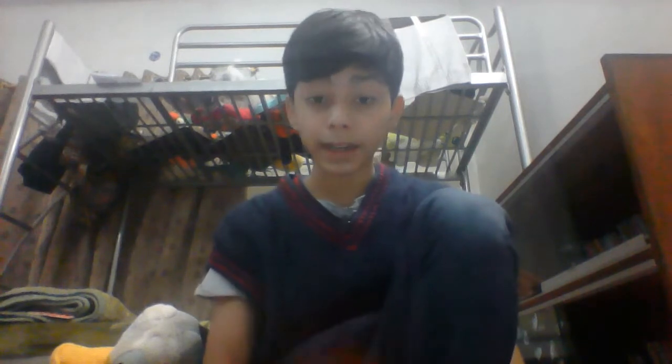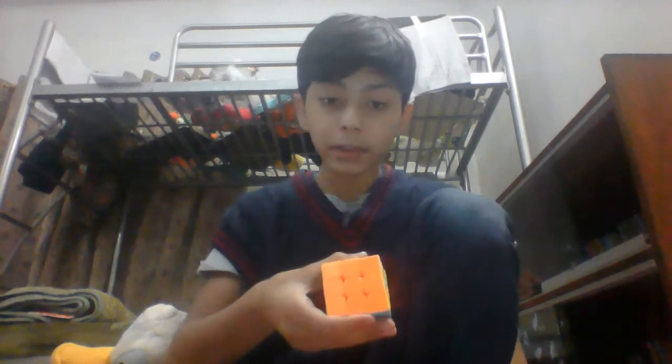I'm gonna tell you how I did that. This Rubik's Cube is a normal Rubik's Cube. It is not a magical Rubik's Cube.